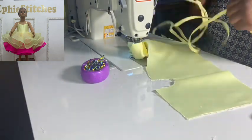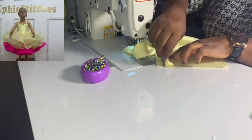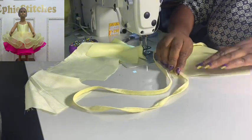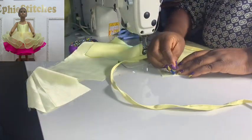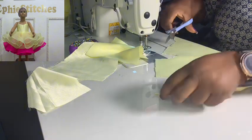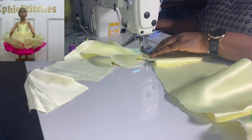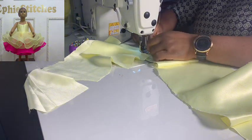Now I'm going to prepare a loop for the lacing system at the back — just a long strip that I fold to make loops. I need to mark where I'll place the loops so they're evenly distributed. I'll cut about an inch and a half little strips and sew them onto the main fabric at the center back.